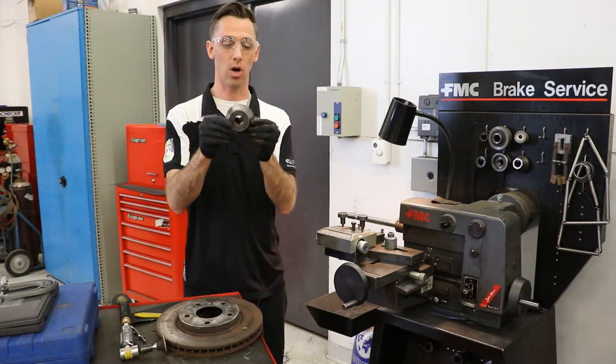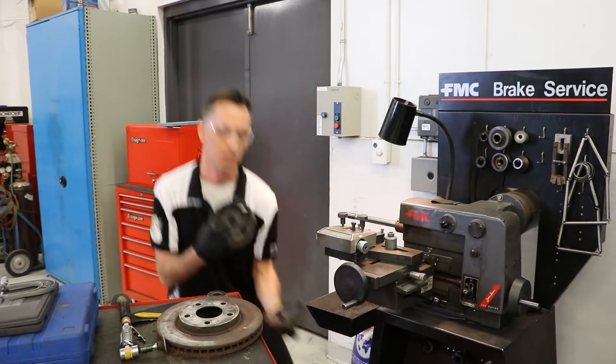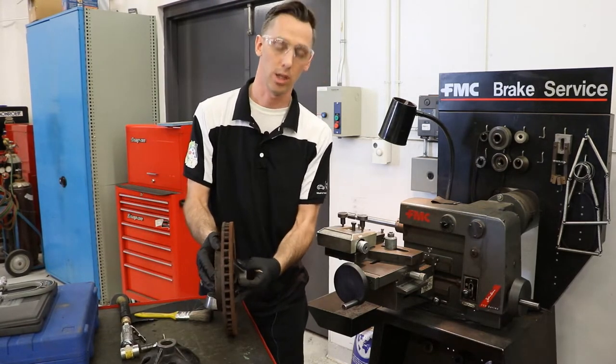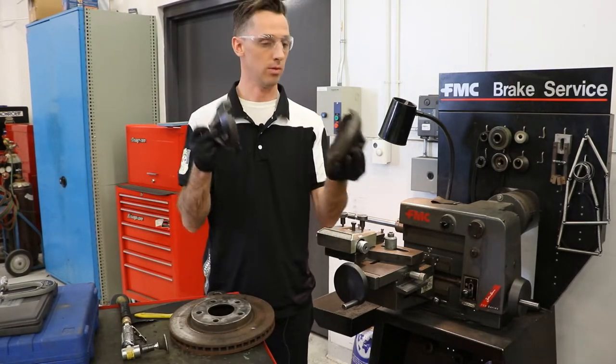This component will center our rotor, but we need the component that will hold our rotor. On the bottom of our lathe we have these adapters. So we want to select the right size adapter that will fit inside with a little bit of room. This is the right size adapter that we're going to use here, and they always come in pairs — inner and outer.